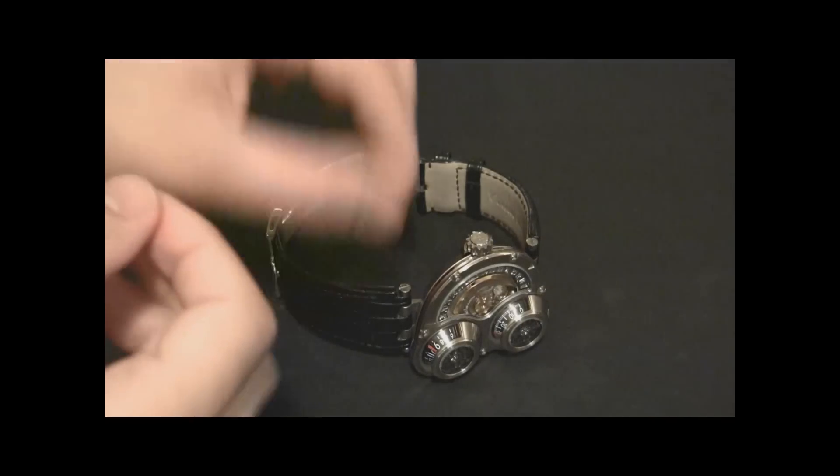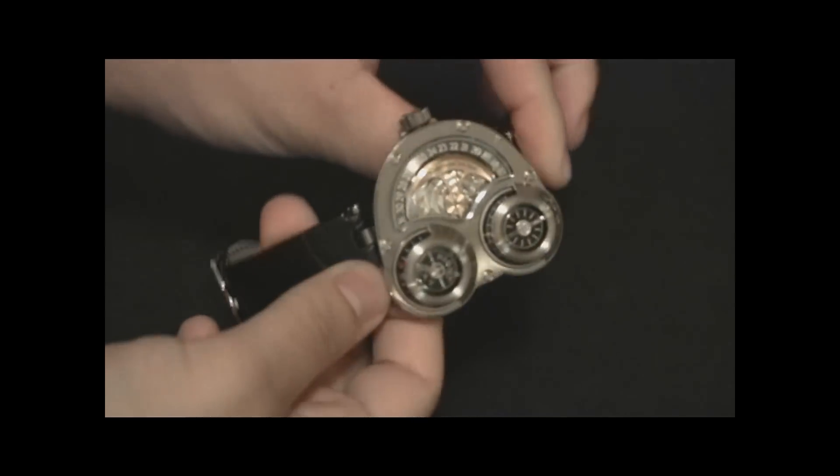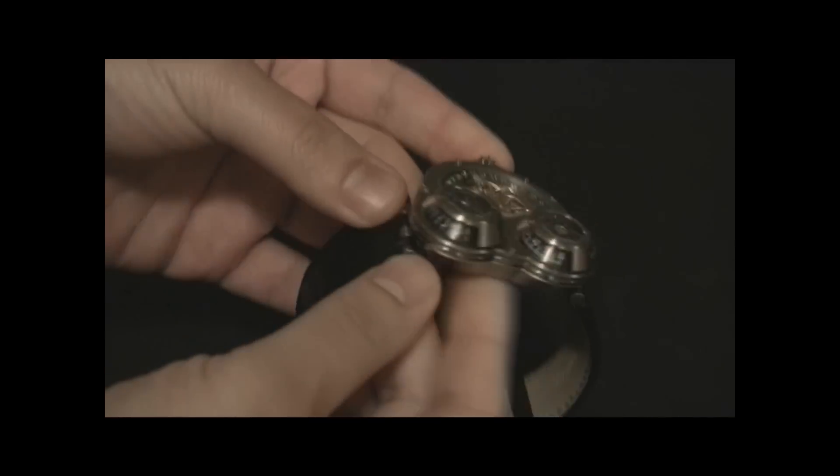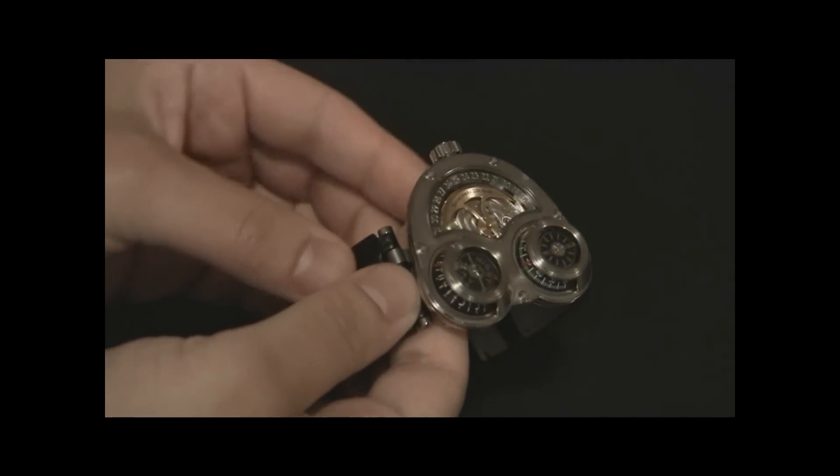Hey everyone, Ariel Adams here with TheBlogToRead.com. This is the MB&F Horological Machine No. 3, the Sidewinder, otherwise known as the HM3.